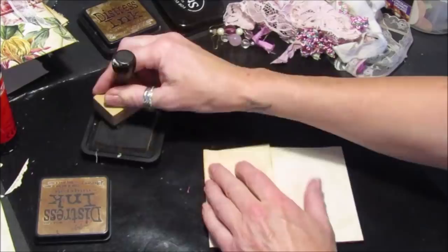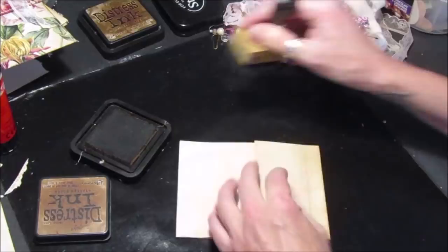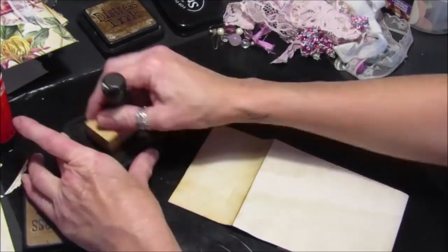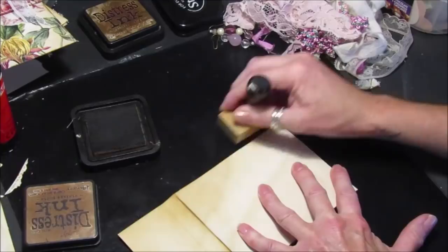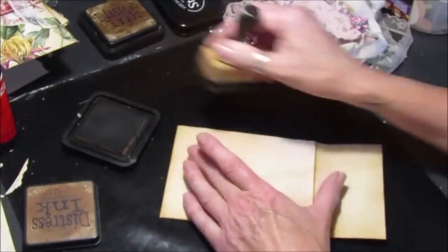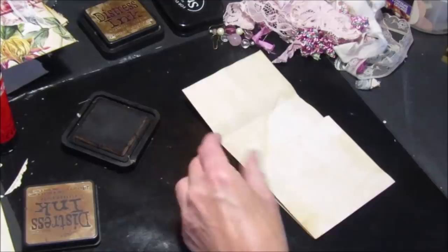I think just to have like a little tag to pop some bits and pieces in is quite nice to pop in your journal, or on the front of your journal, or as a little gift for somebody — they're nice little gifts to send people, with a little note inside. So again we're just going to distress it and decorate it however you've decorated your journal.